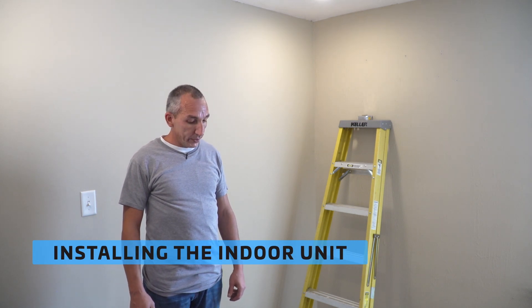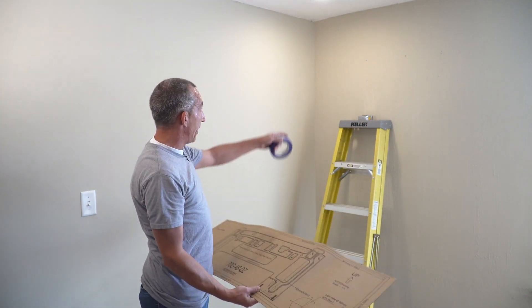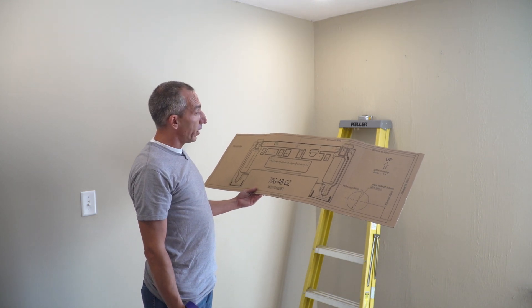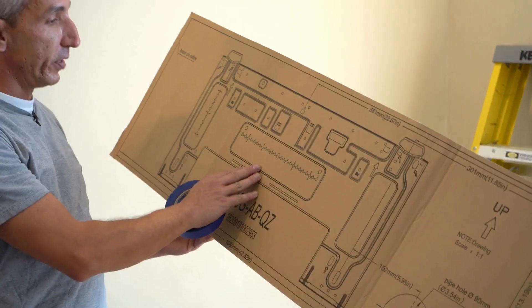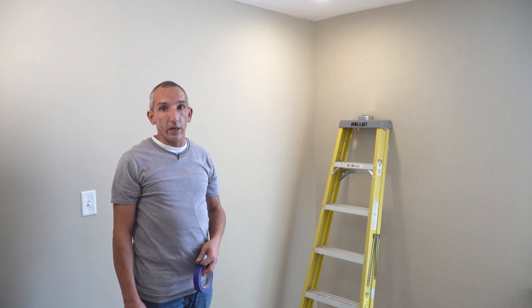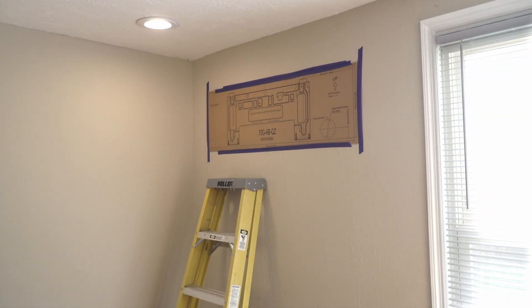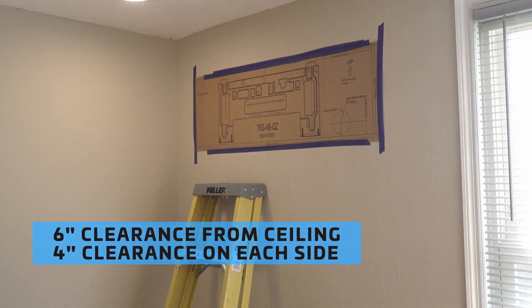The next thing you're going to want to do is locate the template that comes with the indoor unit. We're going to get it set up and mocked into place where our indoor unit is going to go — I'll use some painters tape to secure it. You're going to want to make sure you hit at least one stud. The indoor unit is not super heavy, but you want to make sure it's got good support. There are drywall anchors and screws in the pack to help attach the plate to the wall. The unit needs about six inches from the ceiling and four inches of clearance on each side for servicing.